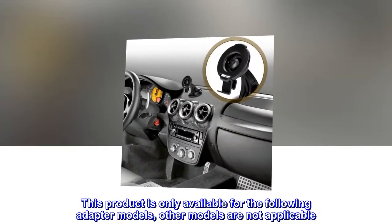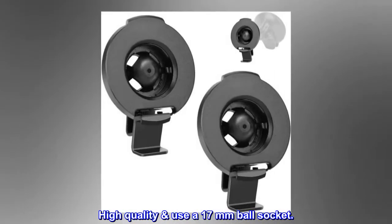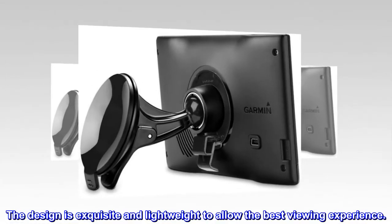This product is only available for the following adapter models; other models are not applicable. High quality — uses a 17mm ball socket. The design is exquisite and lightweight to allow the best viewing experience.